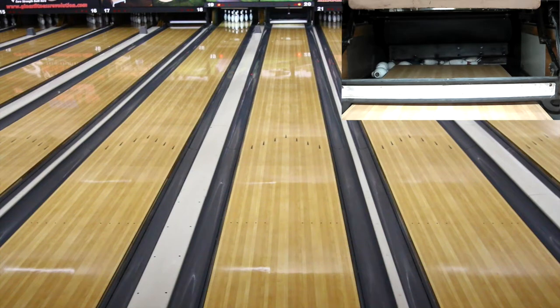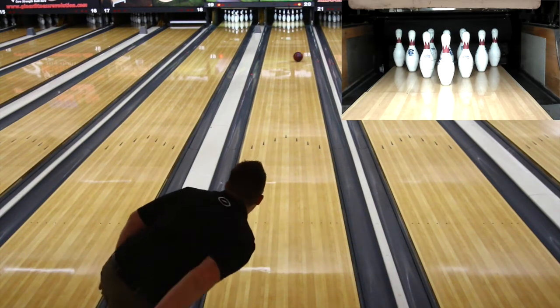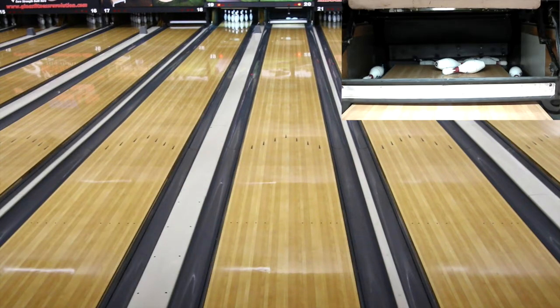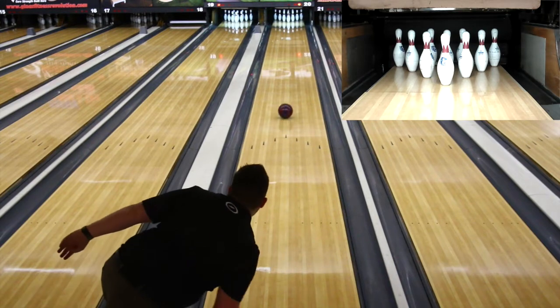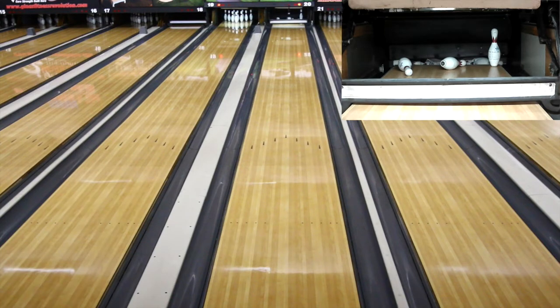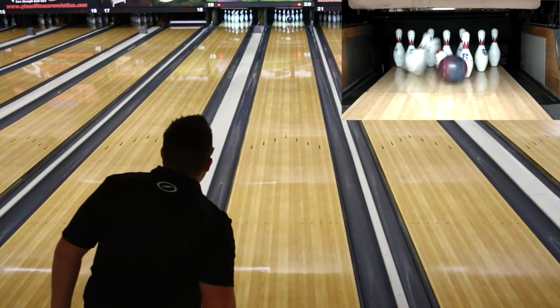I've had a lot of success with it on higher volume patterns, longer patterns, where I'm having some trouble getting my ball to tip — where I'm struggling to get it to start reading in the mid lane and my rev rate is not high enough — and it has been able to bail me out in a lot of those situations. What has impressed me the most is that I've been able to use it deeper into blocks than I expected to.